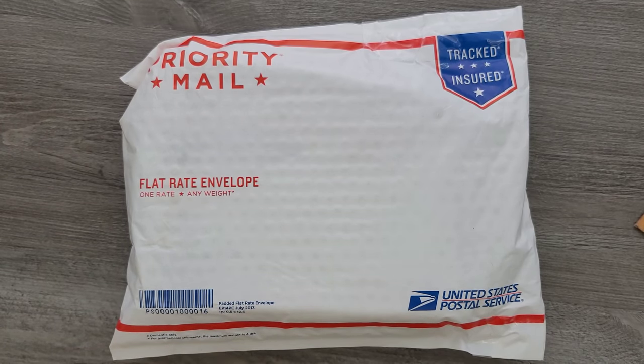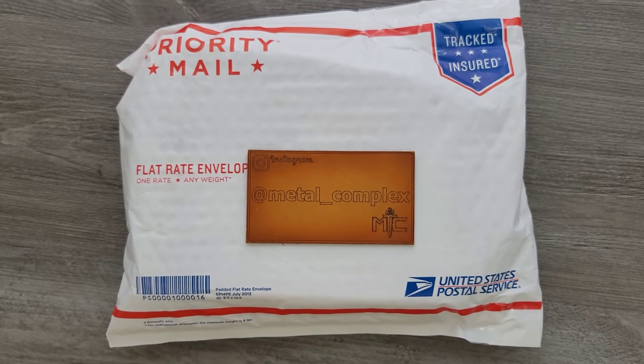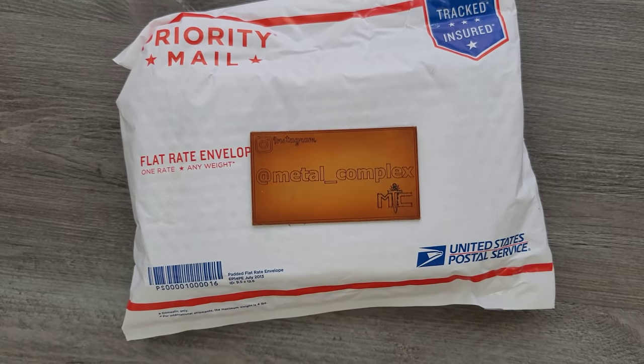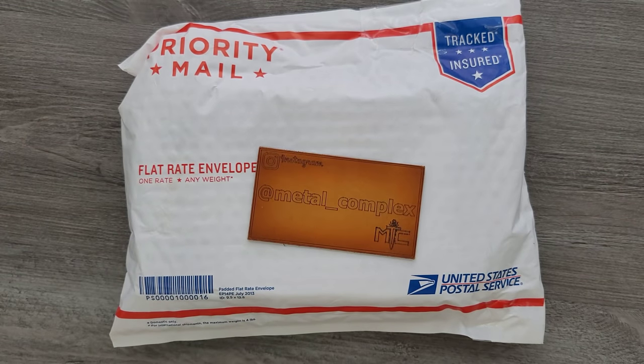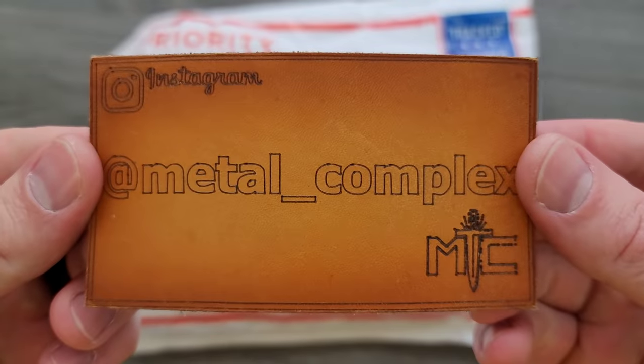What's going on YouTube, Metal Complex here, and today I've got another short little unboxing to share with you guys. I have no idea what's in here — it was sent by Jake, so thank you very much Jake for sending this in. As per usual, if it is something that is currently available, it will be linked right down at the top of the description for you guys to check out. Thanks to my generous patrons — there's a Patreon link right down below — and please make sure to follow me on Instagram at Metal underscore Complex.